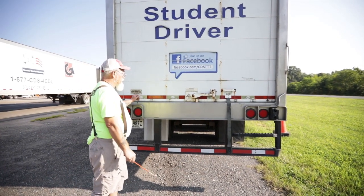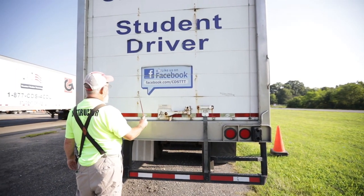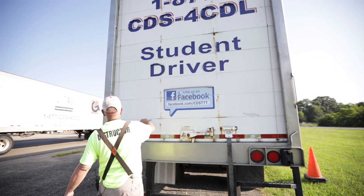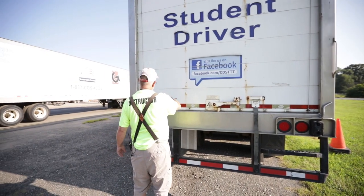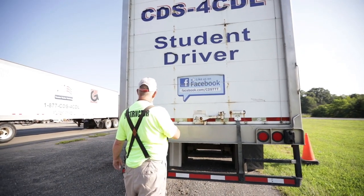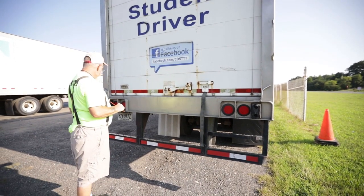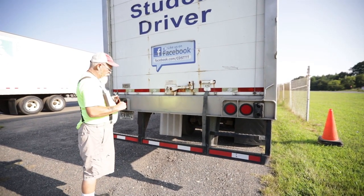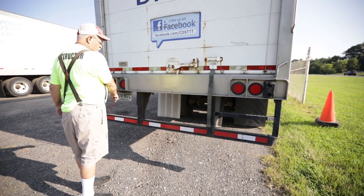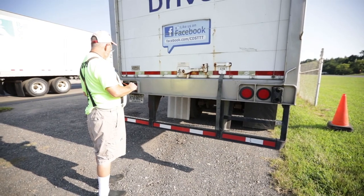Now I'm going to talk about my trailer door. I have a door handle, a door latch, and my hinges — not bent, cracked, or broken; no missing nuts or bolts. My cables for this roll-up door are not frayed, broken, or missing. I notice on my door I have DOT tape — it runs the full length of my door and it's not peeling or missing. Then I drop down to my DOT bumper — it's not bent, cracked, or broken; no missing nuts or bolts; and my DOT tape runs the full length of my bumper and it's not peeling or missing.